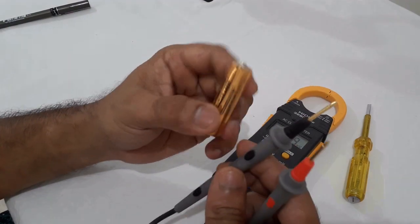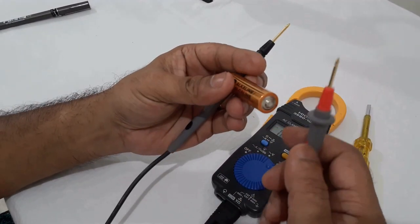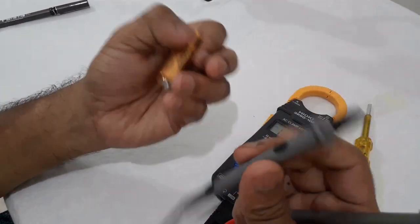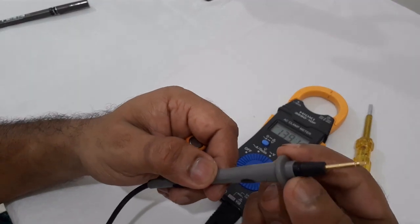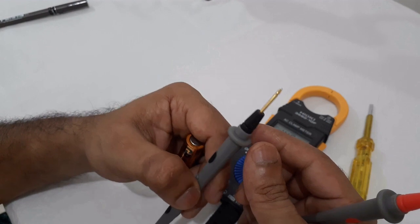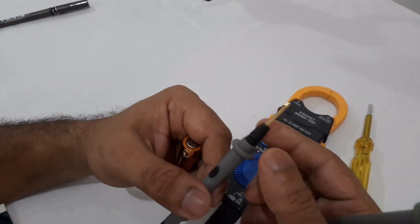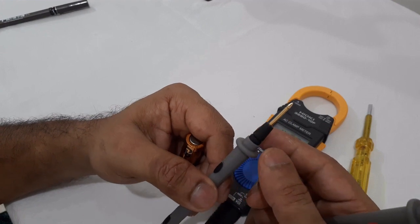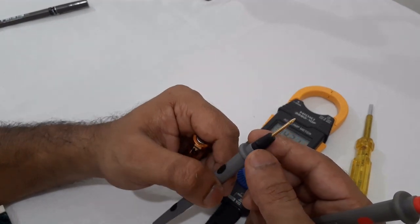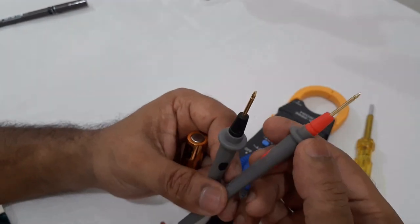When we test DC voltage, we have to check the polarity. We test the polarity carefully. This is the black lead — when we test polarity, the black lead is negative and the red lead is positive. Always check polarity before connecting for DC voltage testing.